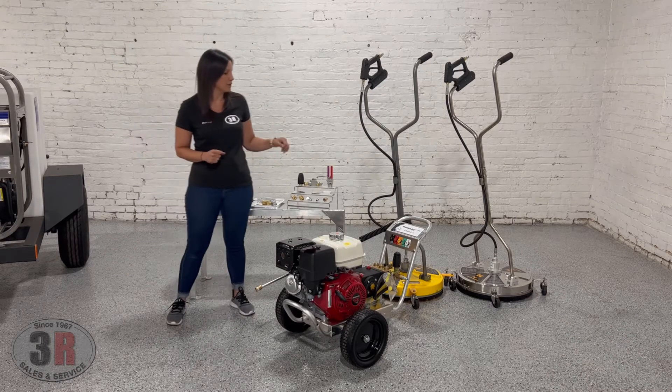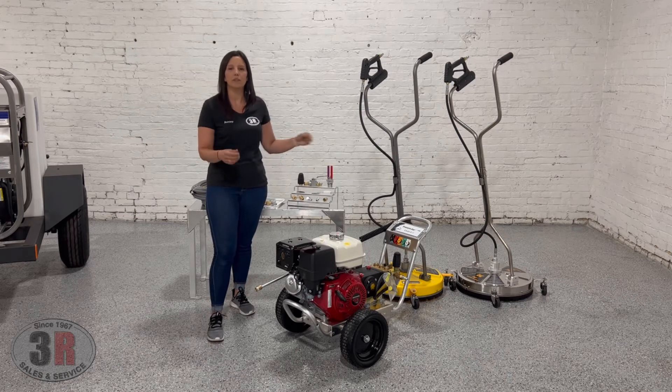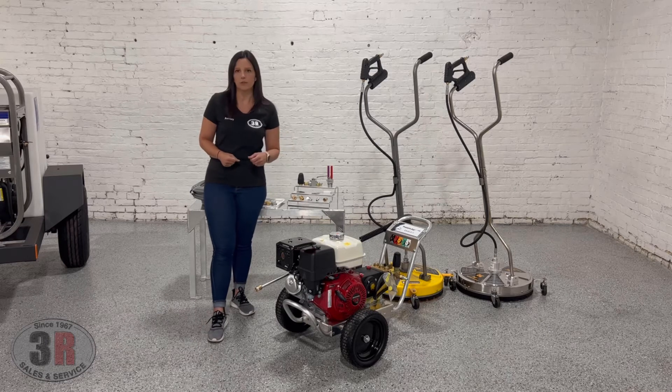The other benefit of this Pressure Pro is the aluminum frame. The belt drive washers can be a little bit heavier, so when they put this on an aluminum frame it does keep the weight down on it. The aluminum is also corrosion resistant.